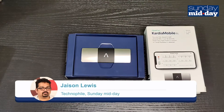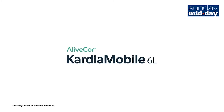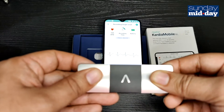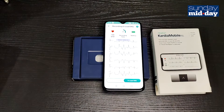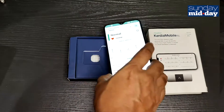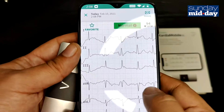Hi, this is Jason Lewis, Midday's Technophile. The AliveCor Kardia Mobile 6L is a personal medical device that can record your EKG in a few seconds. The device can easily tell you if your heart is in normal condition or if atrial fibrillation is detected.